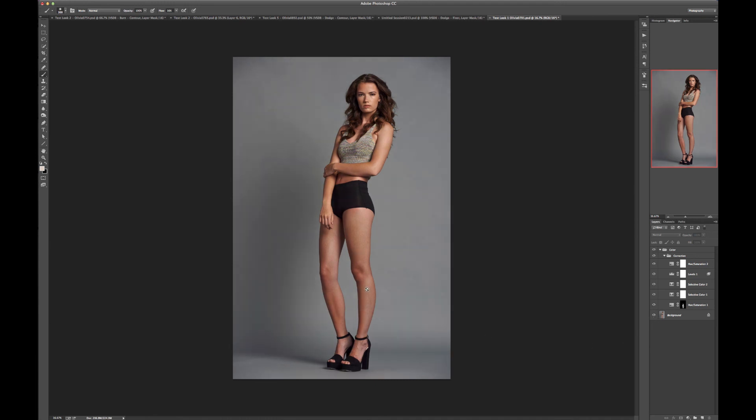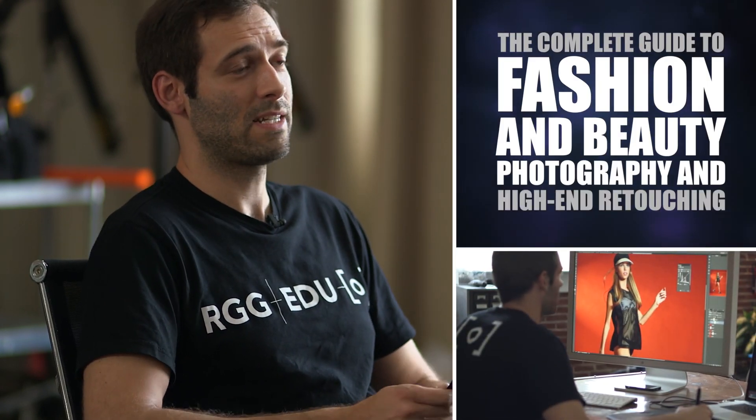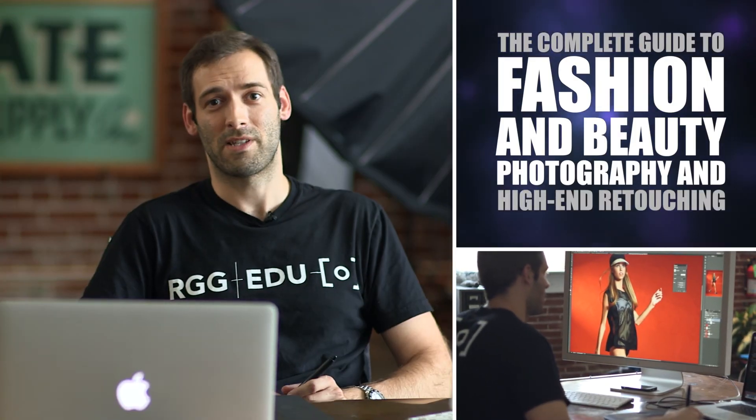One of the big things to be careful of in these kinds of images is matching up skin tones — you want nice consistency across the body. As you can see, it didn't take too long. We just used our hue/saturation adjustment, targeted the right color, and masked that area in. Hope you found this quick tutorial useful. Check us out at RGGEDU.com for more details on the course, and hope to see you there.